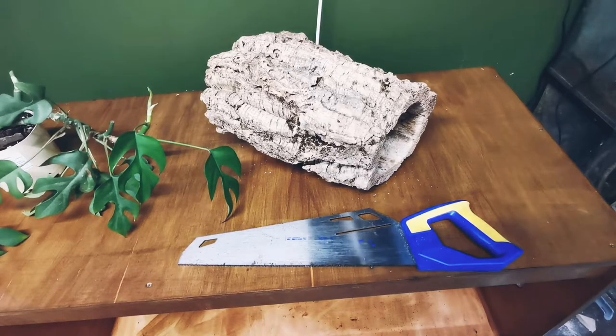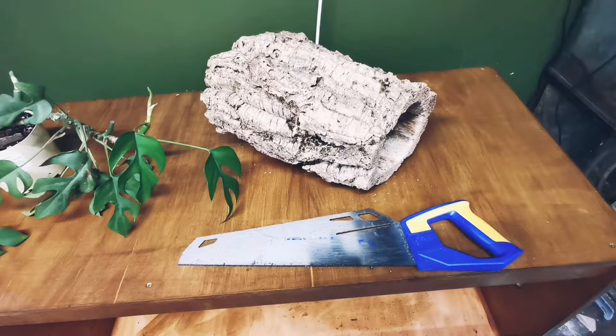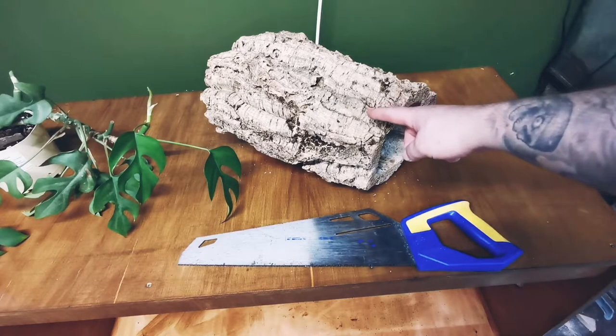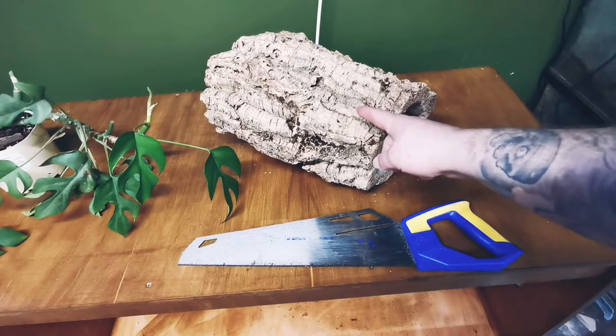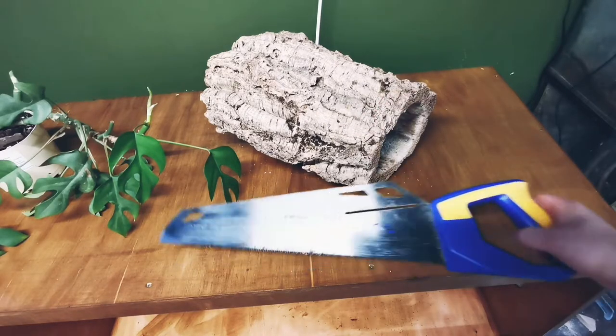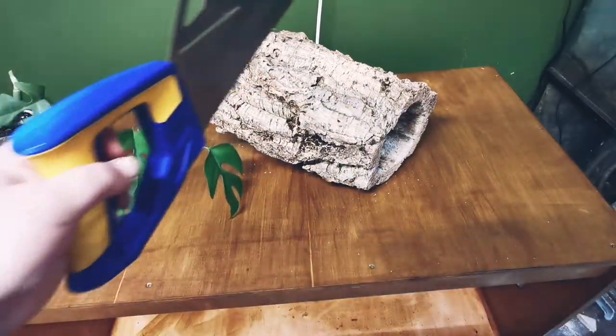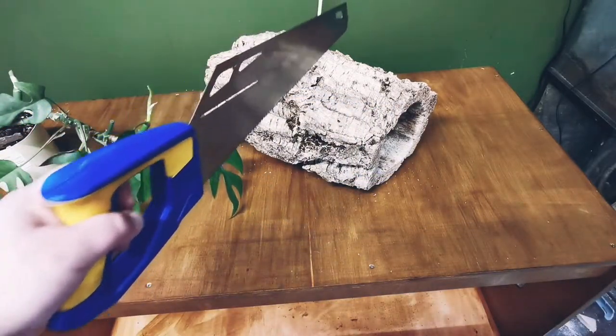Welcome to Norwich Reptile Shed's comprehensive guide on how to make a natural looking planter for your vivarium or terrarium. For this we're going to need a cork round like so. This one is too long so we need to cut it in half using our saw. Simply use our saw to cut the tube in half like so.